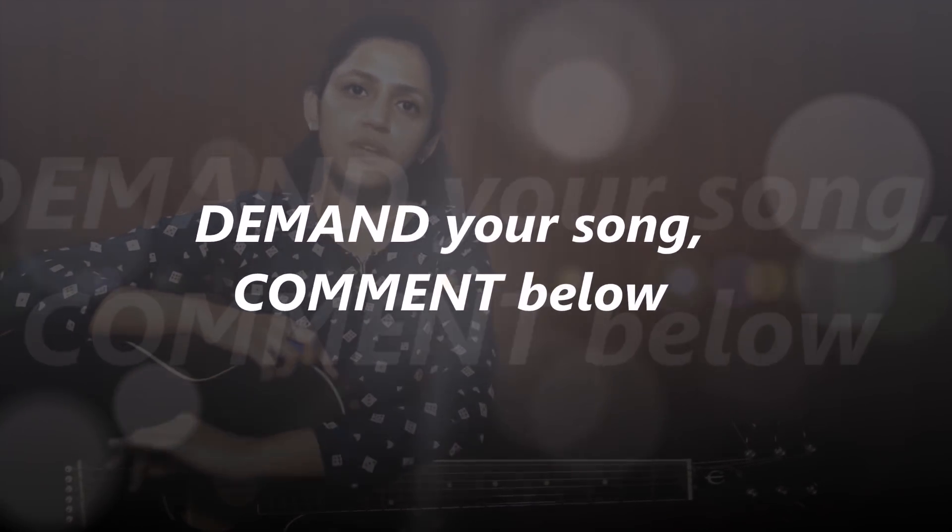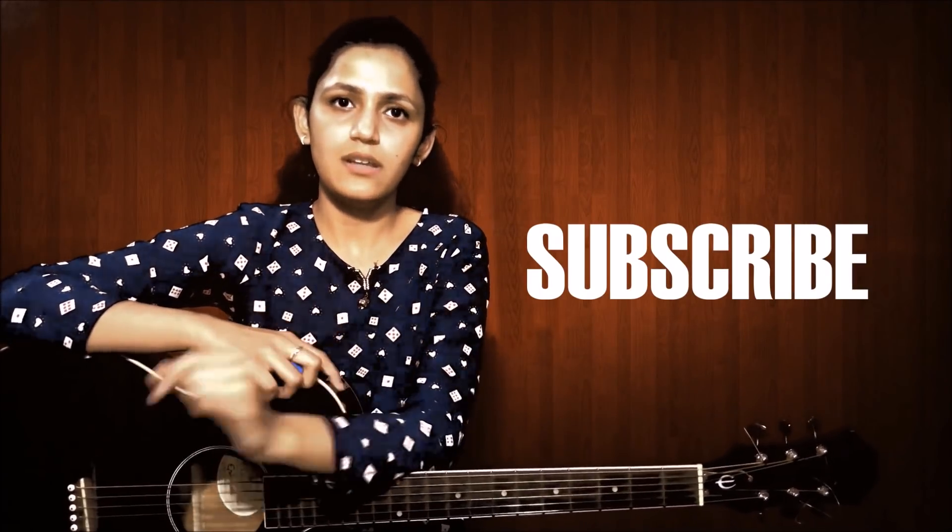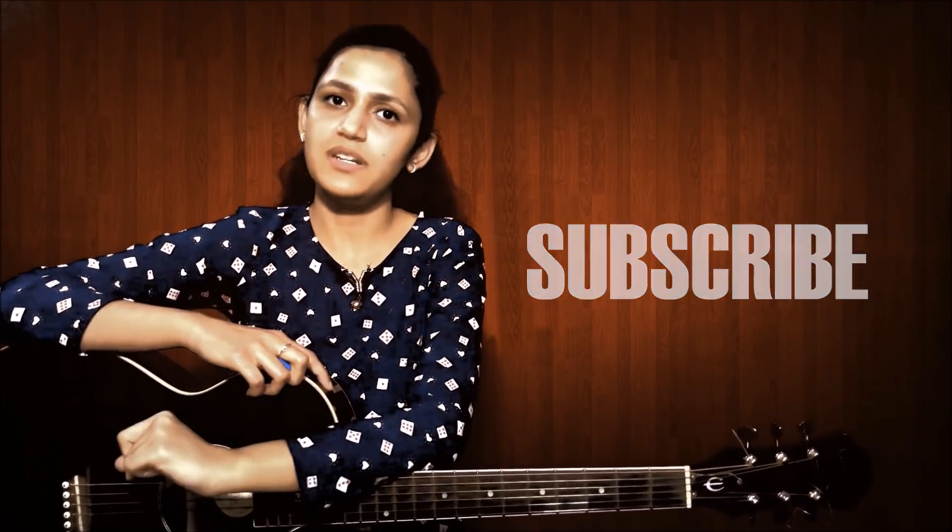Thank you guys for watching my video. You can write it down in the comment box, and don't forget the subscribe button — you will see a tag in red color. Press the bell icon so that you will get all the updates.